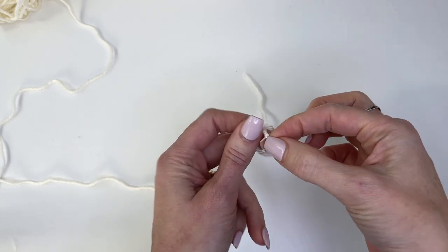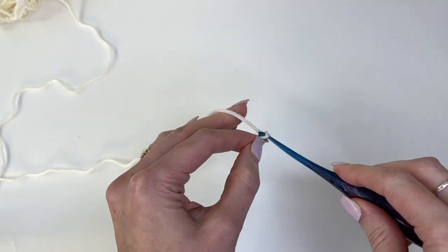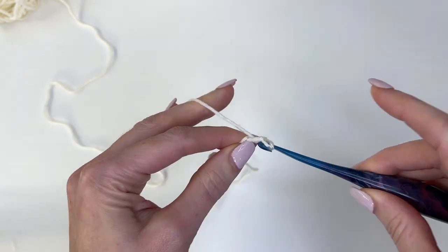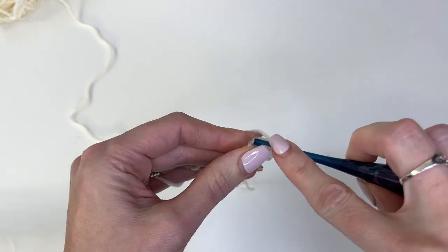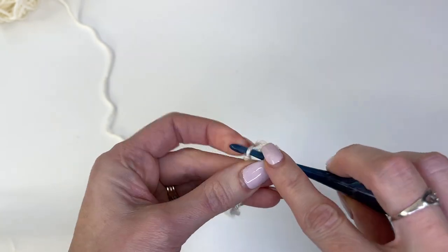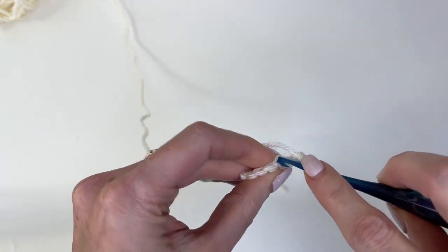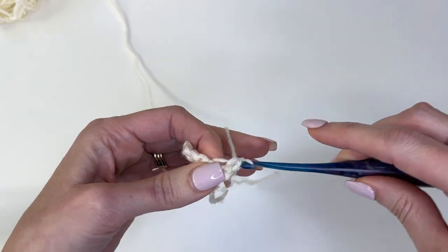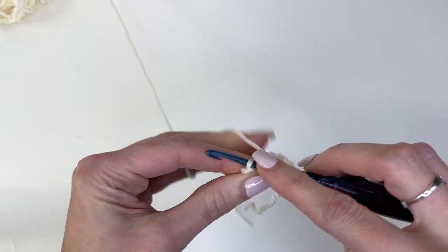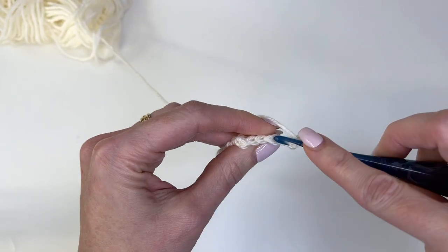We'll start with a slipknot and put that on our hook. We'll be starting with the mitten cuff. We'll chain out a total of six. Work single crochet in the second chain from the hook and each chain across. Then we'll work single crochets in the back loop only. Chain one and turn, and we'll repeat row two so that we have a total of 18 rows.